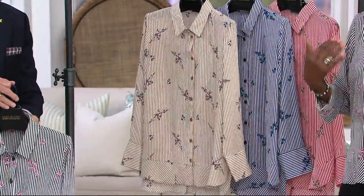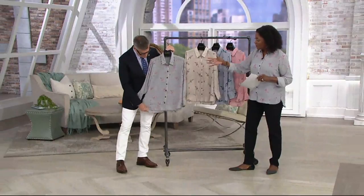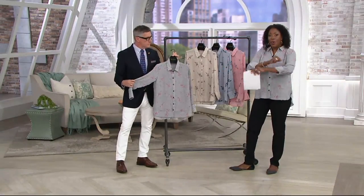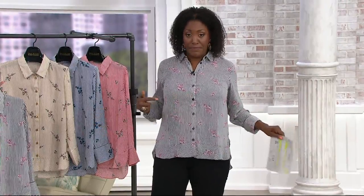We're offering these in sizes 2 through size 28, so your true Missy and women's whole size is giving you a custom fit. David and the team have really worked to make sure that the proportion on this is going to fit nice. It is a woven blouse, and we know how important it is to have the right fit. So you don't have to worry about the bra pooch or it being too tight.